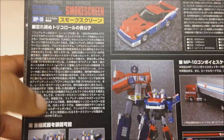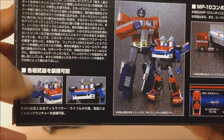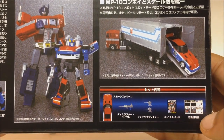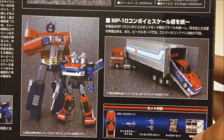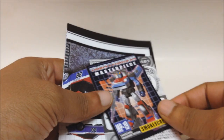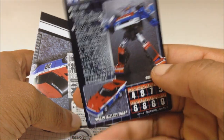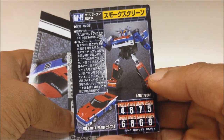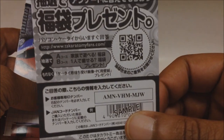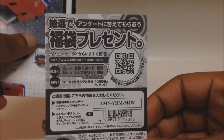He stacks up with Optimus Prime. He's got his weapons — the shoulder cannon and the rifle — and he comes with all of this stuff. He also fits in the trailer of Optimus Prime. He comes with a trading card, with his specs on the back, and a little contest for TakaraTomiFans.com.